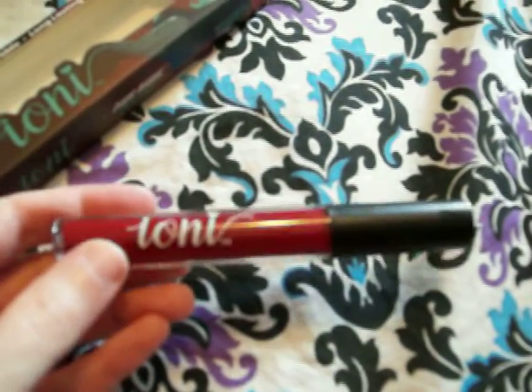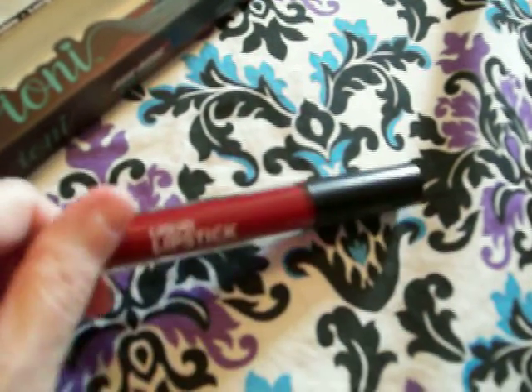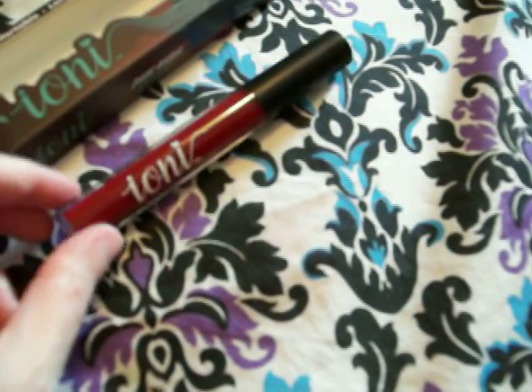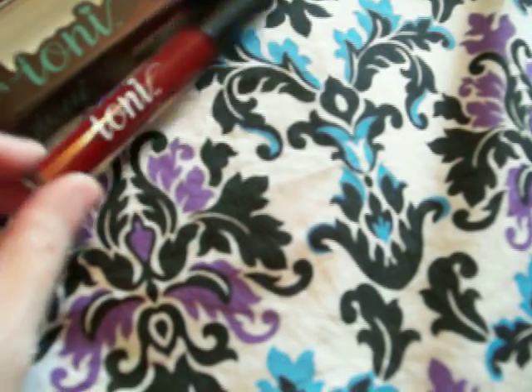I'm really disappointed, especially now that the Dollar Tree increased the prices to $1.25. So that's like a waste of $1.25. And I'm not going to buy any more because I don't want to take a chance to lose more money.